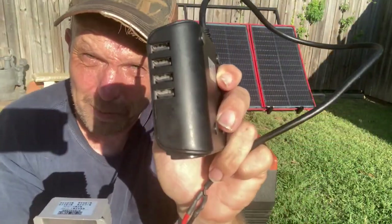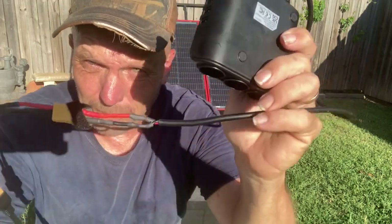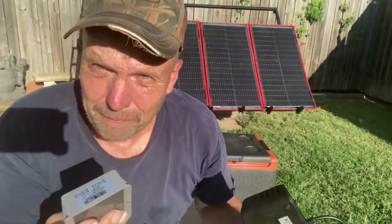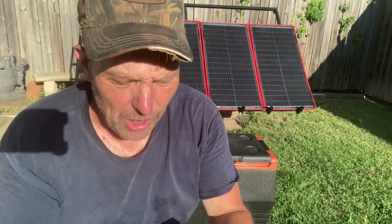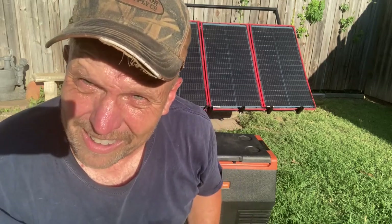It has USB ports and three cigarette ports — got it for 12 bucks — and then I put an XT connector on it so I can just mix and match everything to make it work. So at 12 volts, let's plug it in and give her a go.